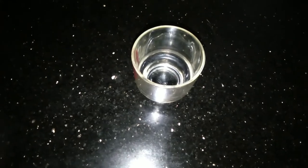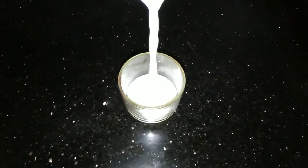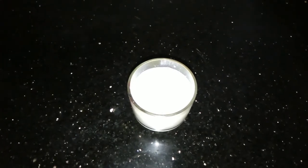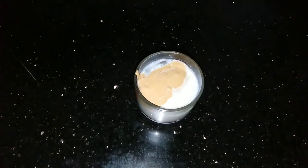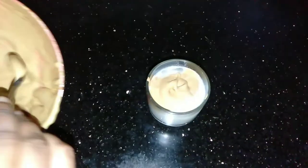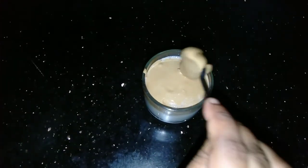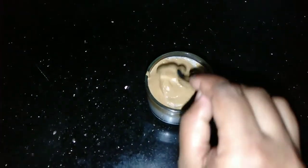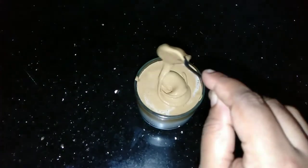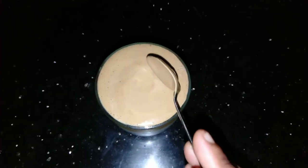We will put the glass with ice cubes. We will put the coffee cream in the bowl, then put the coffee cream on top. We have cold coffee with ice cubes on top.